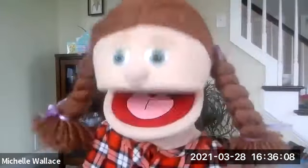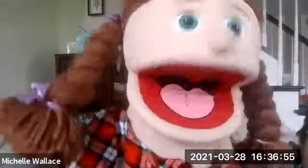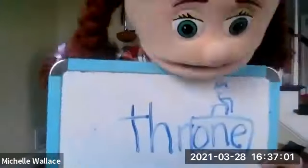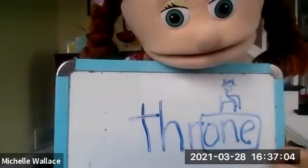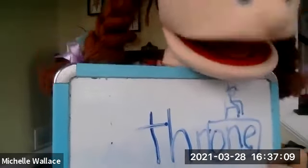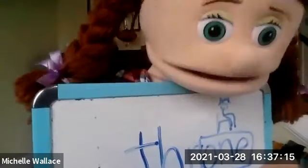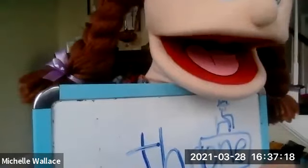The next word is 'throne.' She sat on her big golden throne. This word has a long O, and it also looks like the word 'one' is in there — like one, two, three. I remember it by thinking there's one king or one queen sitting on a throne. This is the one with that word O-N-E.